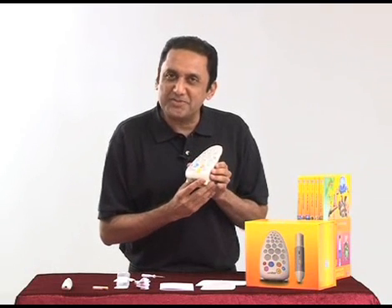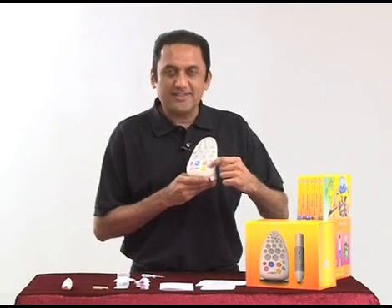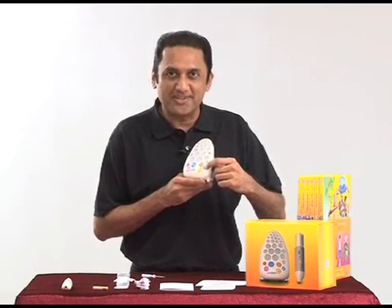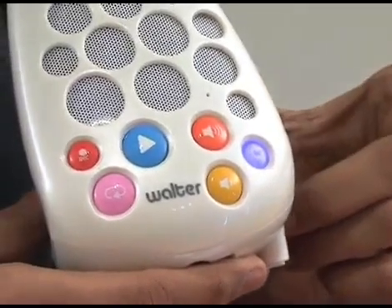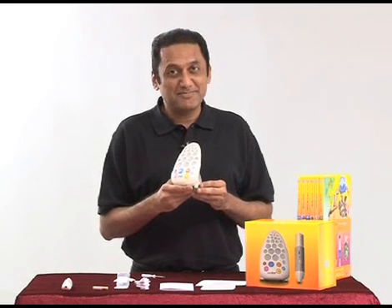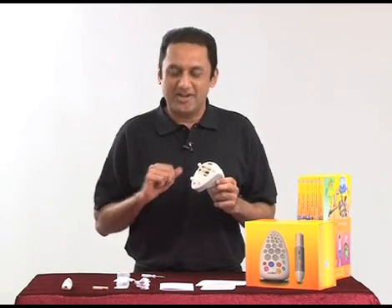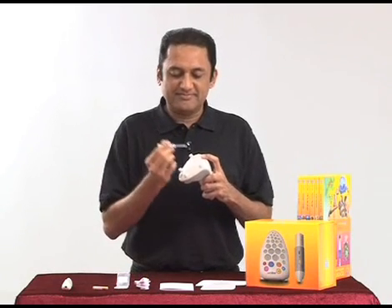We suggest that you test your Walter to make sure that the batteries and the SD card are all put in properly and it's working before you put the lid on. For that, you need to press the on/off button and hold it for a few seconds until it turns blue. Perfect — that means your batteries and your SD card are in place, and you can put the lid back on.